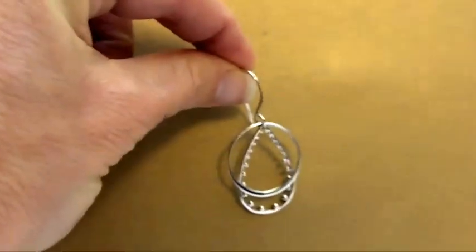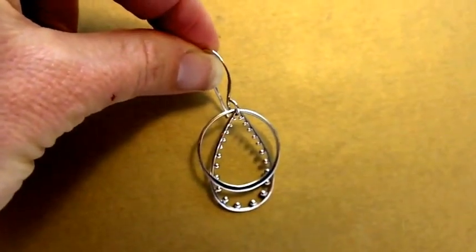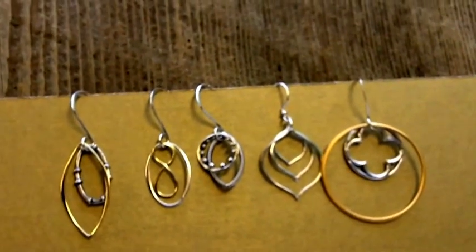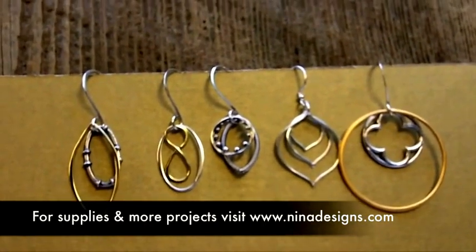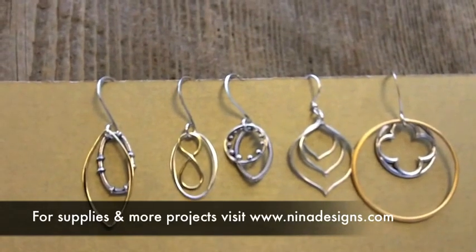And there you have it, a simple, beautiful earring that will go with just about anything. And in one sitting, you can make one earring, or you can make a whole collection of earrings for gifts or a new spring collection. I hope you enjoyed this video. Feel free to visit us at ninadesigns.com for more tutorials and all the supplies needed to complete this project. Have fun!